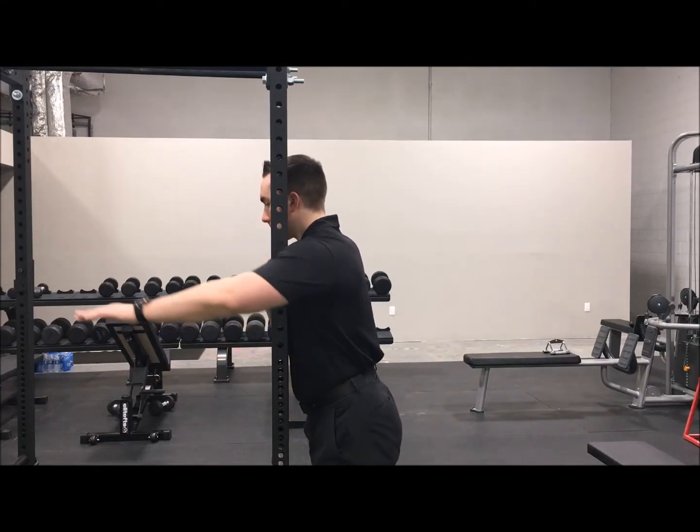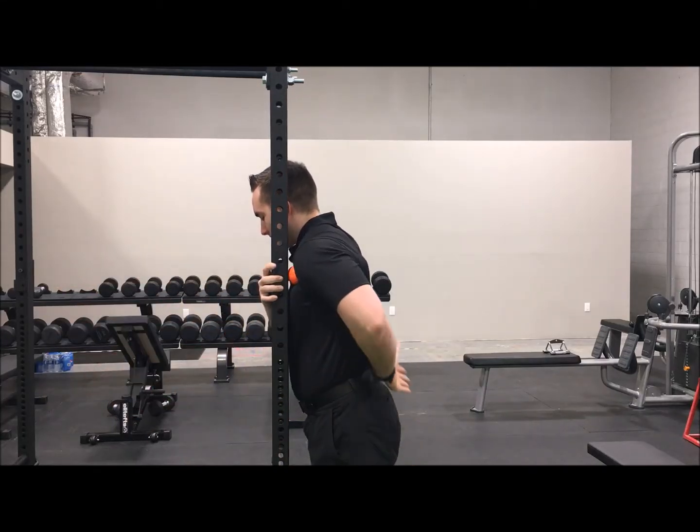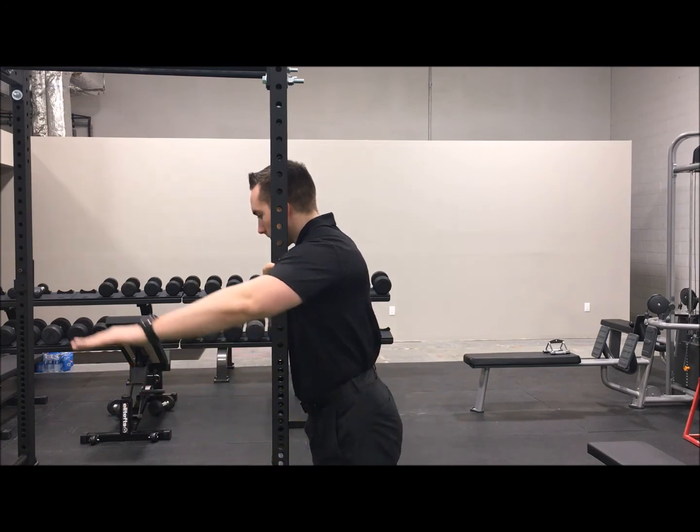Utilizing a squat rack upright, a door frame, or something similar, place the ball on the pectoral muscle.